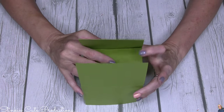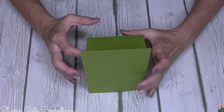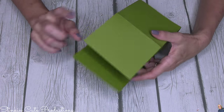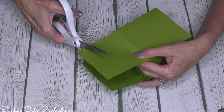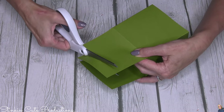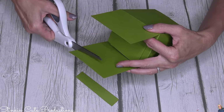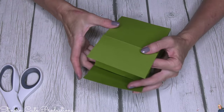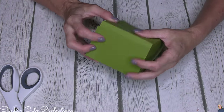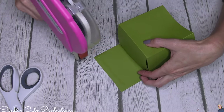We're going to close in the bottom here. The bottom is a little bit too long - that happens from time to time. We're just going to shave a little bit off - that's what happens when you're paper crafting until midnight! Easy fix. Add a bit of adhesive down here.